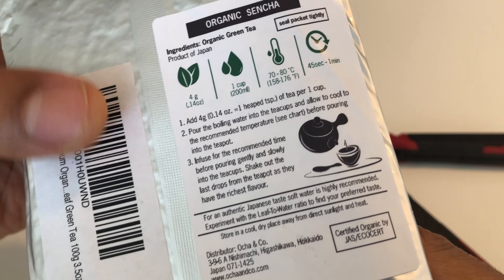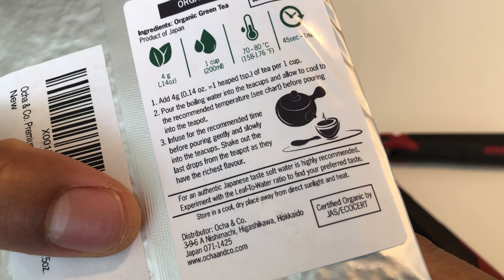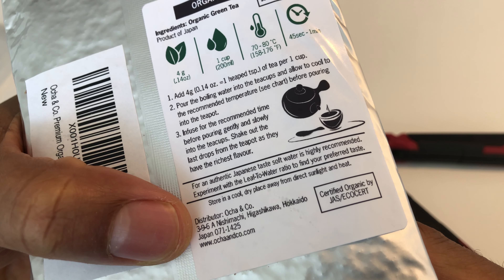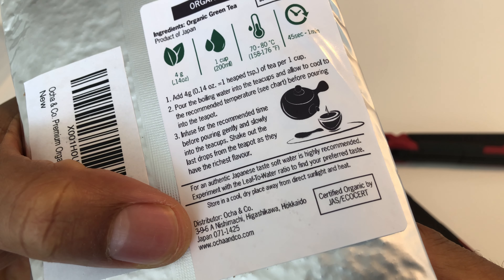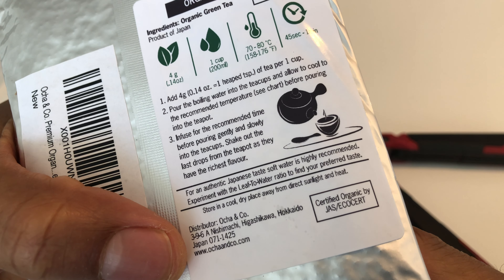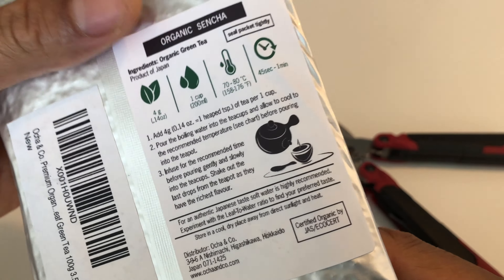It's very important that you read where the distributor is from. It's from Ocha and Co in a Japanese town in Japan, and it's pretty authentic.